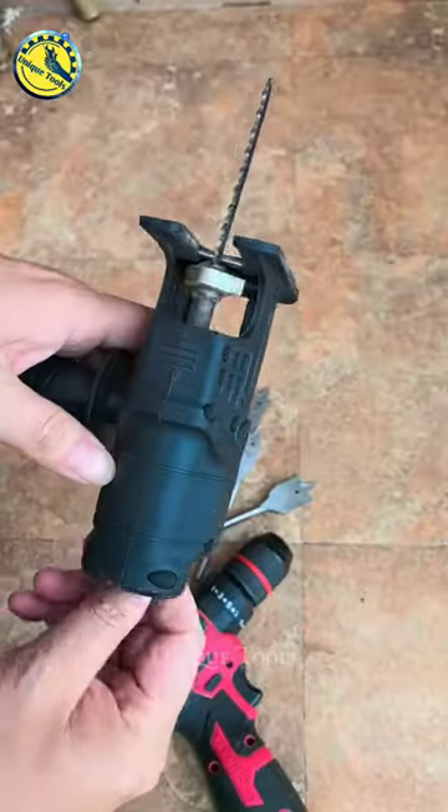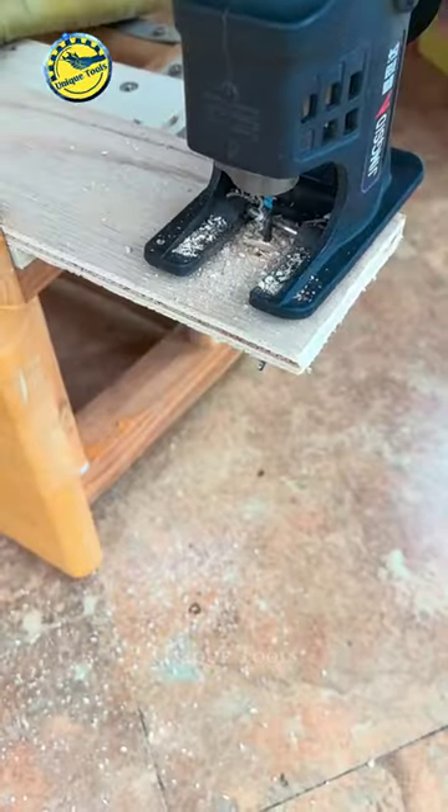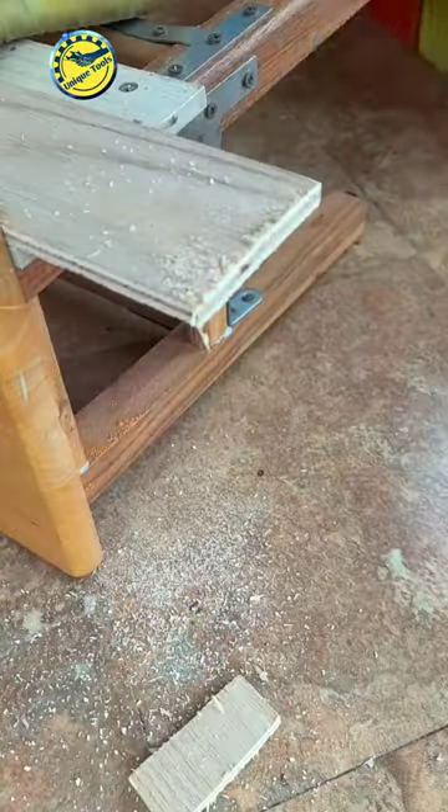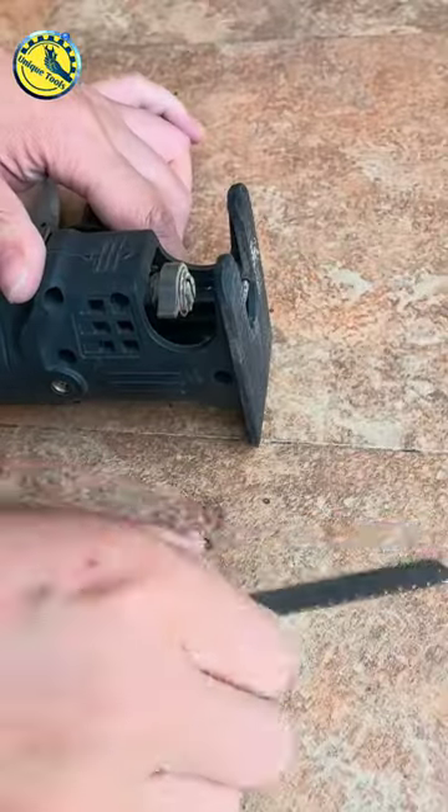This reciprocating saw kit can convert a general electric drill into a reciprocating saw, jig saw, and file. The non-slip handle is very convenient and safe for use. It is simple operation, saving time and effort.